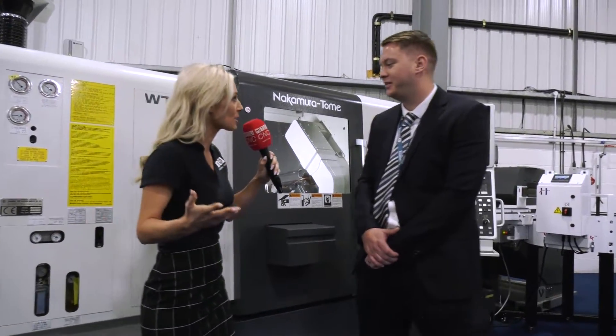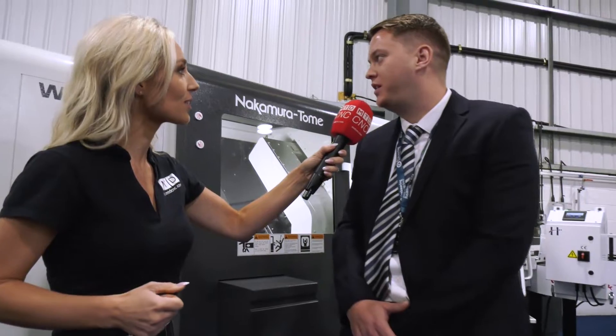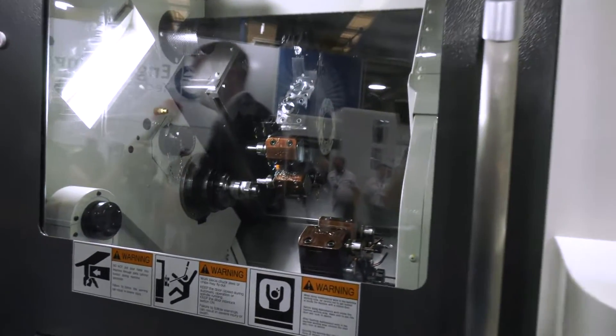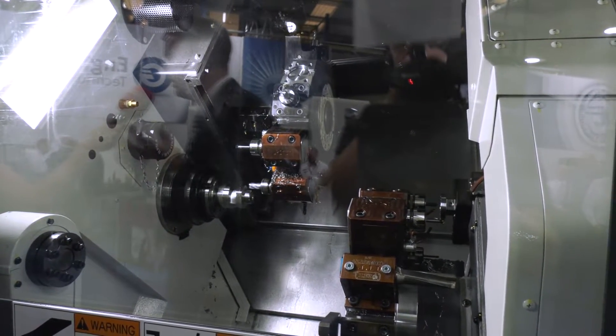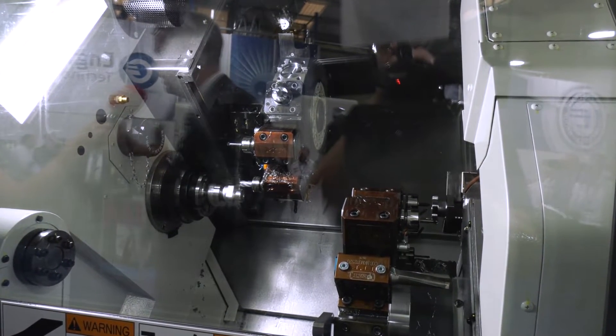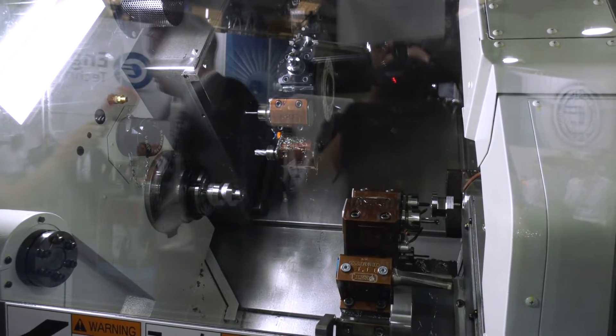So James, talk me through this machine. This is the Nakamura WT150 — a twin spindle lathe with 65mm up the main bore and 52mm on the sub. It has completely separate axes both on the top and the bottom, which is really good if you're doing roughing turning on the main spindle and finishing on the sub spindle, or rough milling on the main spindle and finishing turning on the sub spindle, because it reduces vibration.